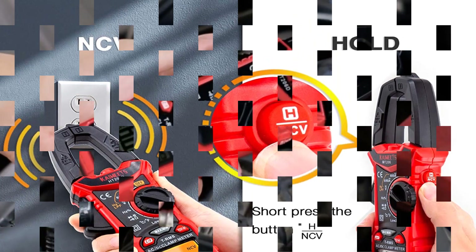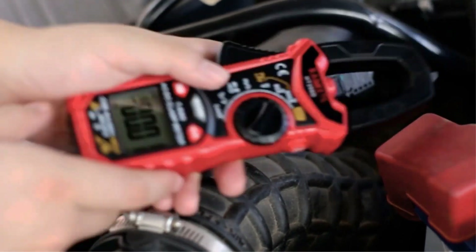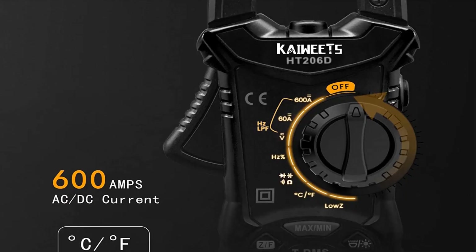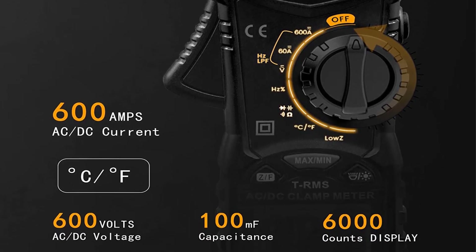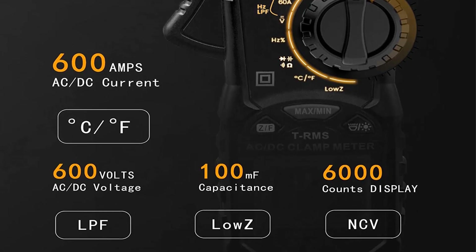On the downside, the screen is recessed, which makes it very difficult to see unless you're at the exact right angle. The Maturk MK06 also takes three AAA batteries to run, while most of the other meters ran on only two. This is a minor drawback, but when combined with the rest, it keeps this meter from breaking the top five.